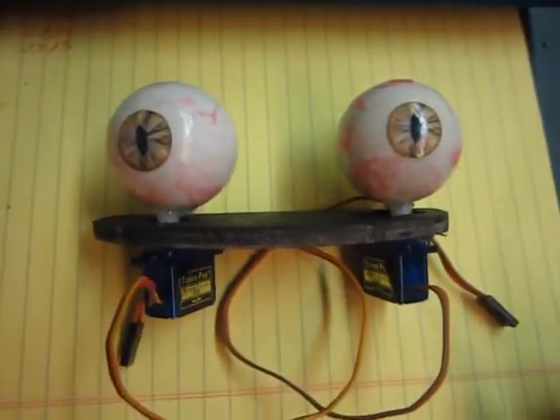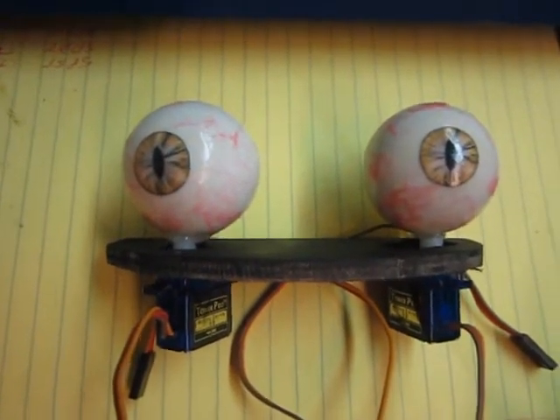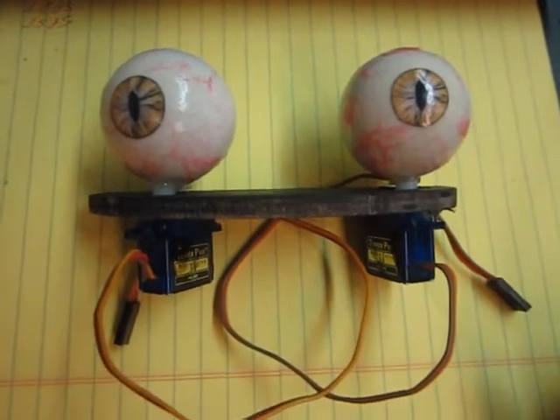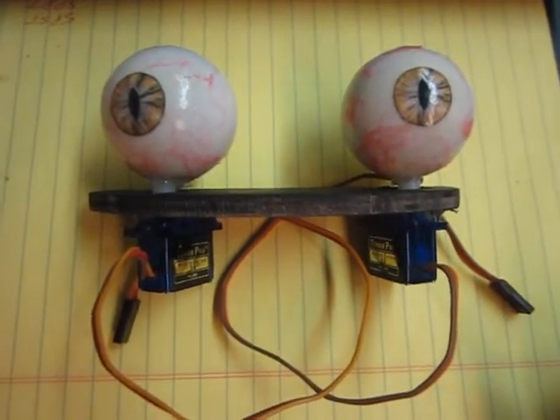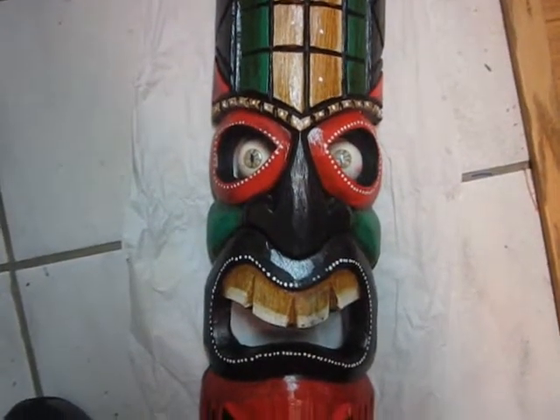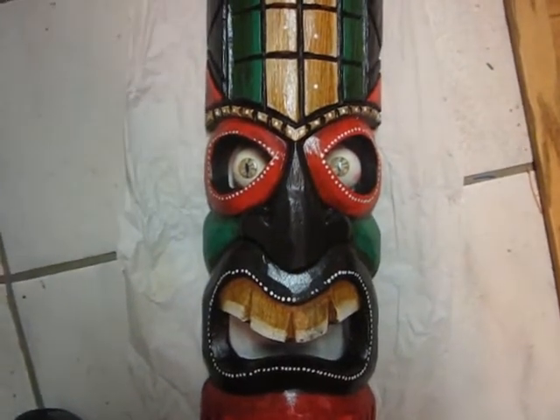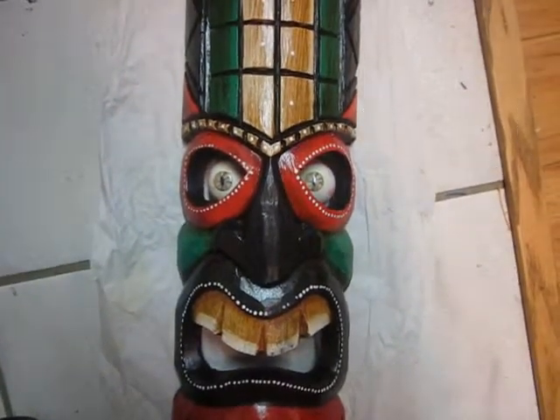I tried many iterations using gearboxes and other things, but in the end only used one servo. After researching without much luck, I put the eyeballs in just to get an idea of what the Tiki would look like with eyeballs in place, and took a picture — it's pretty cool looking.